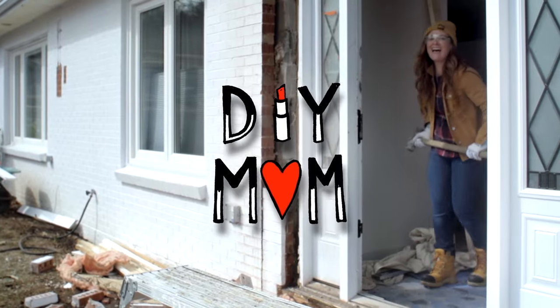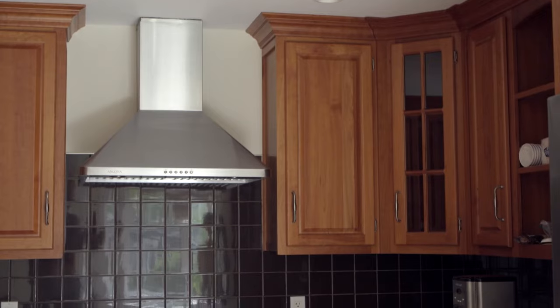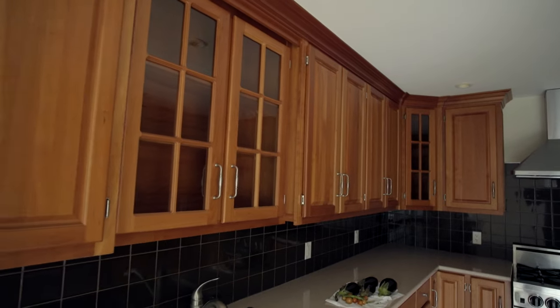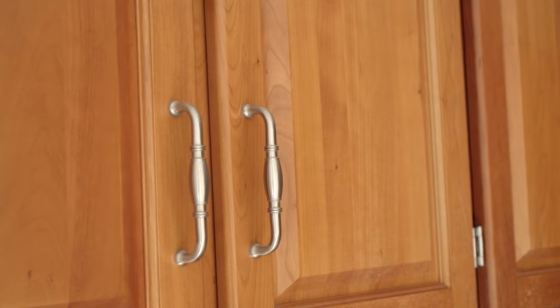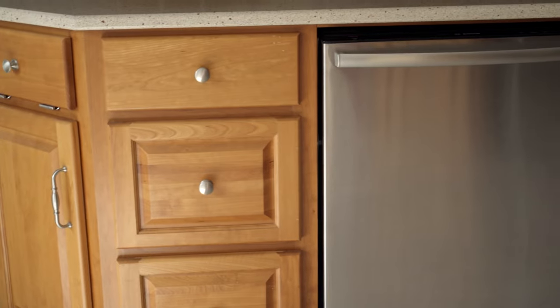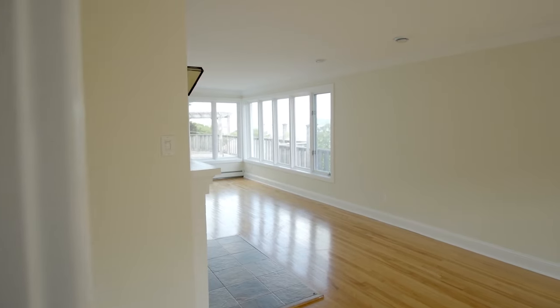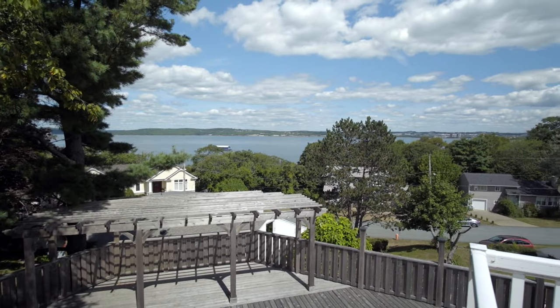Let me count the ways I want to gut this kitchen. First of all, it's a galley-style kitchen — like the bottom of a ship — with no windows. But on the other side of this wall there is a stunning view of the ocean. So bye-bye galley!